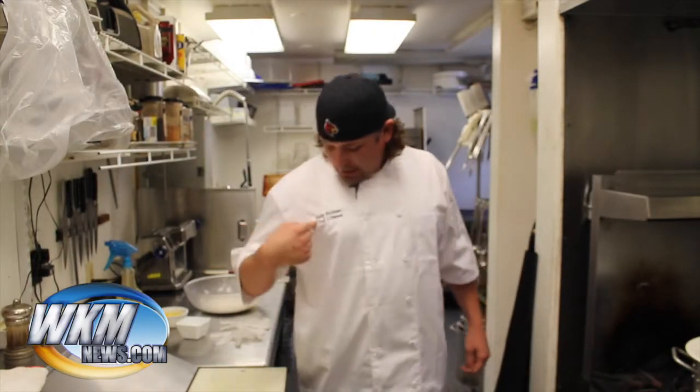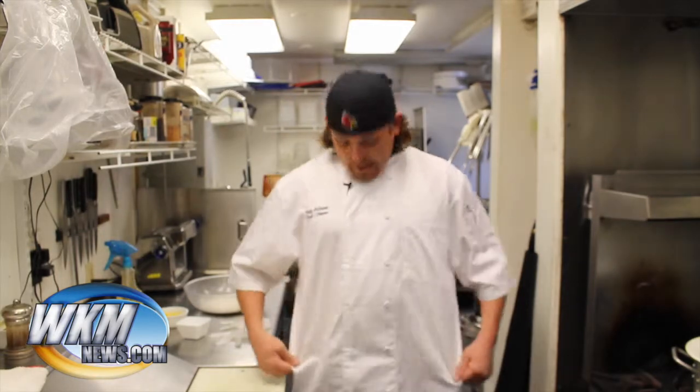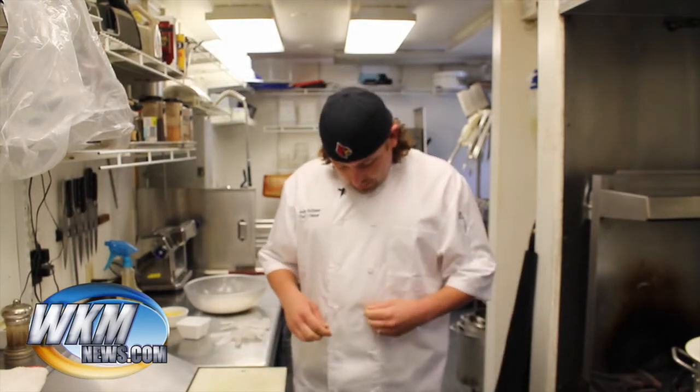Welcome to this new show of Scratch Cooking with me, Andy Rickmer, chef and owner at Crystal and Jewels. Got me a brand new chef jacket for these new episodes, but let's get started. So today, I'm going to show you guys how to make fresh pasta from scratch.